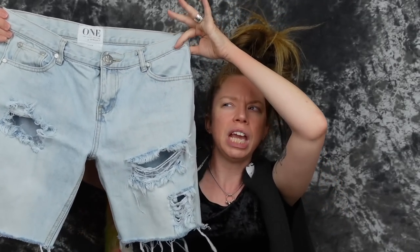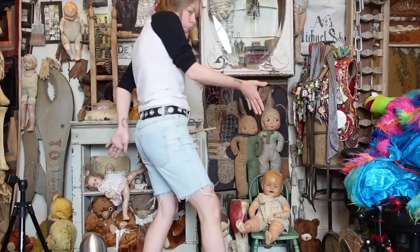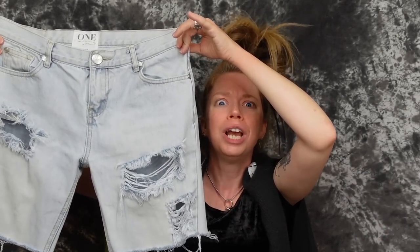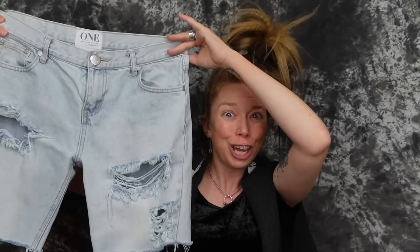I feel like you can get trendy items on ThredUp. We're starting to see more of the early 2000s aesthetic — the Y2K aesthetic is building up more and more popularity. A couple years ago it was more 90s and now it's more like early 2000s, where we're seeing the slightly longer length of shorts. These are so comfortable and definitely going to be a huge staple in my wardrobe. One Teaspoon is such a high quality brand — estimated retail value was $107 and I paid $25. Huge discount.